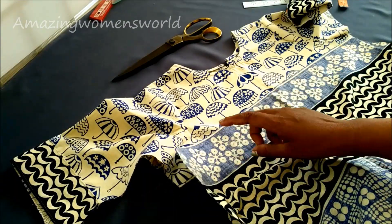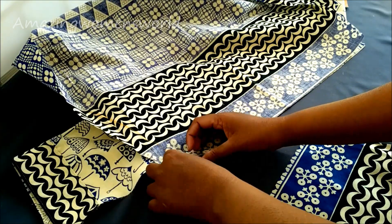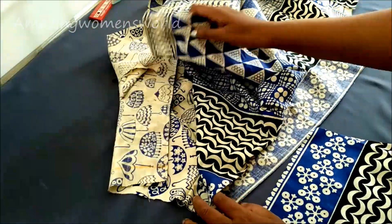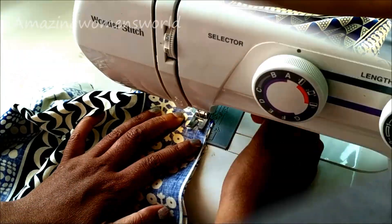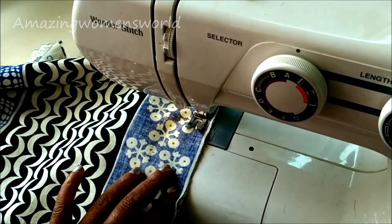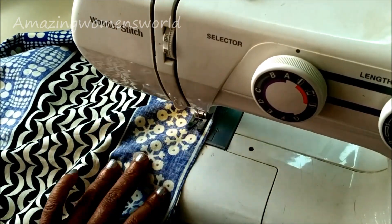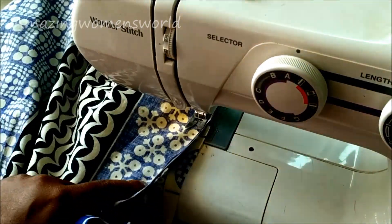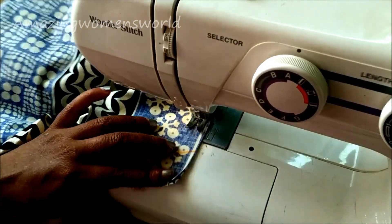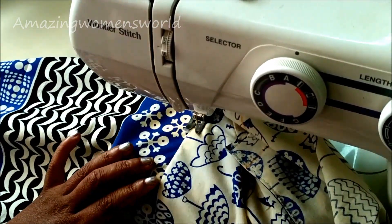Now I'll join the bottom of the empire line with the bust line of the bodice. Placing both right sides together, join on this bust line — both panels of the empire line, right sides together. Now I'll give the stitch. Flip the seam allowance towards the empire line bodice and give the top stitch.